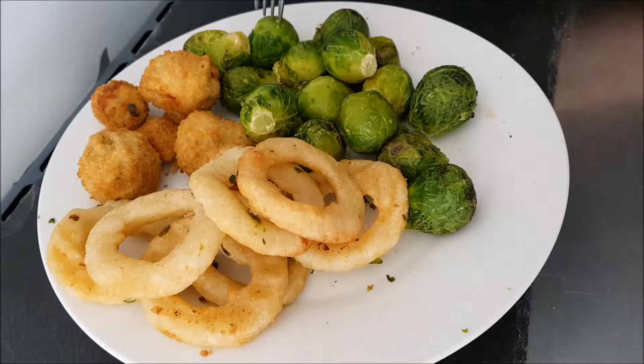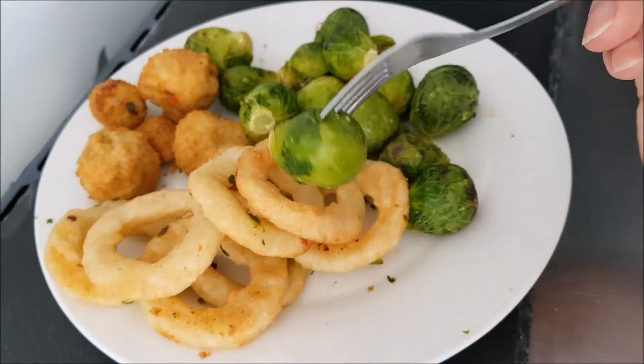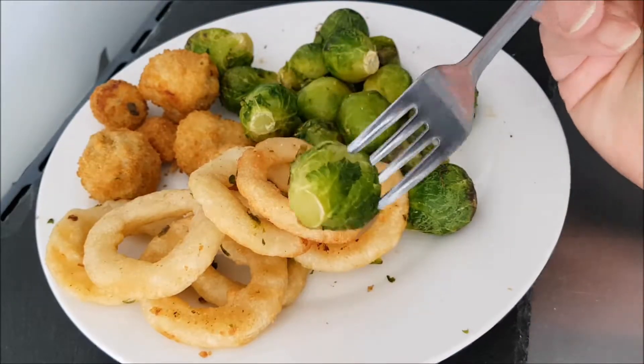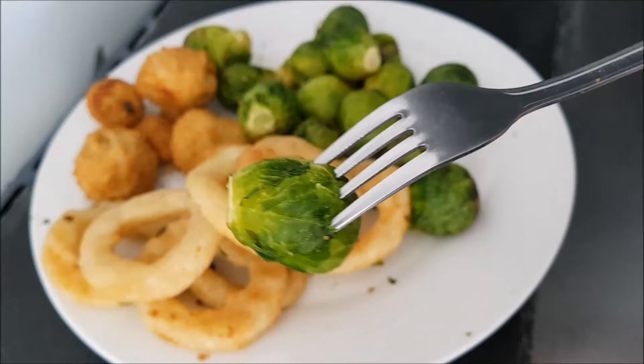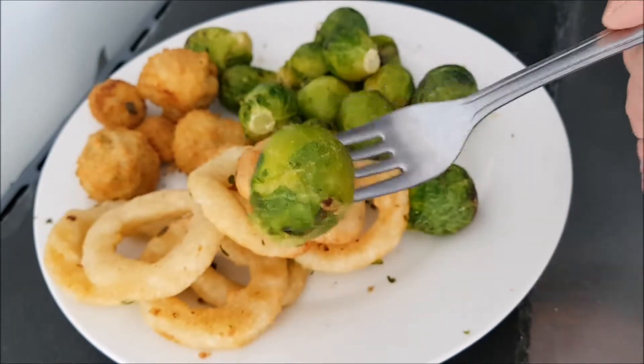I think doing them in the air fryer really brings out the flavor because they're like fresh — they haven't been boiled, they're just literally cooked as they are. So you get all of the flavor in there, and inside they are beautiful and moist.